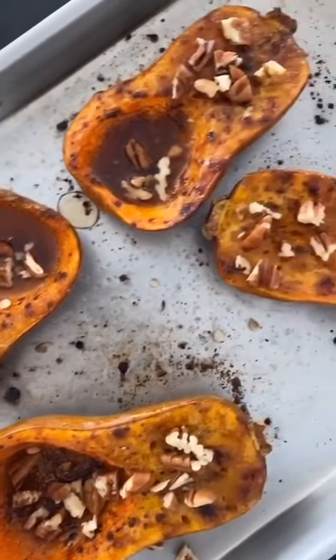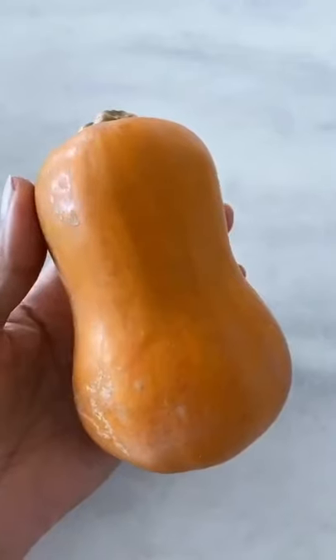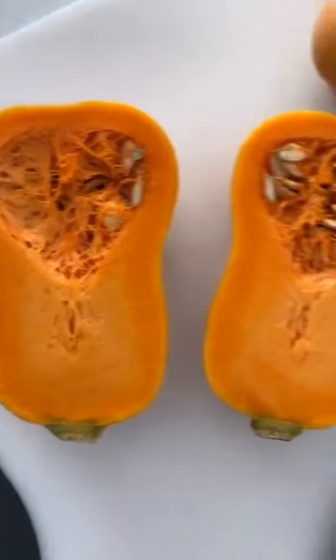Roasted honey nut squash with maple syrup and pecans. Honey nut squash looks just like a butternut squash, only smaller and sweeter.